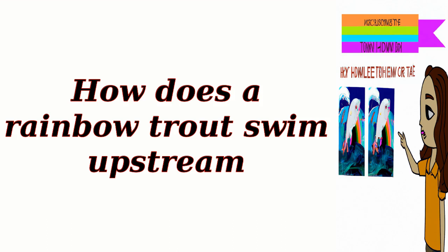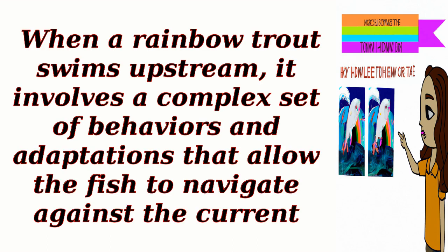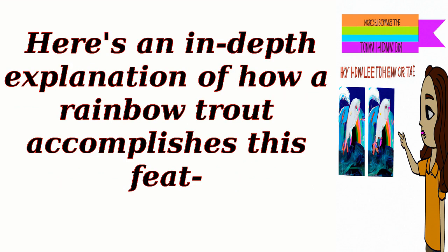How does a rainbow trout swim upstream? When a rainbow trout swims upstream, it involves a complex set of behaviors and adaptations that allow the fish to navigate against the current. Here's an in-depth explanation of how a rainbow trout accomplishes this feat.